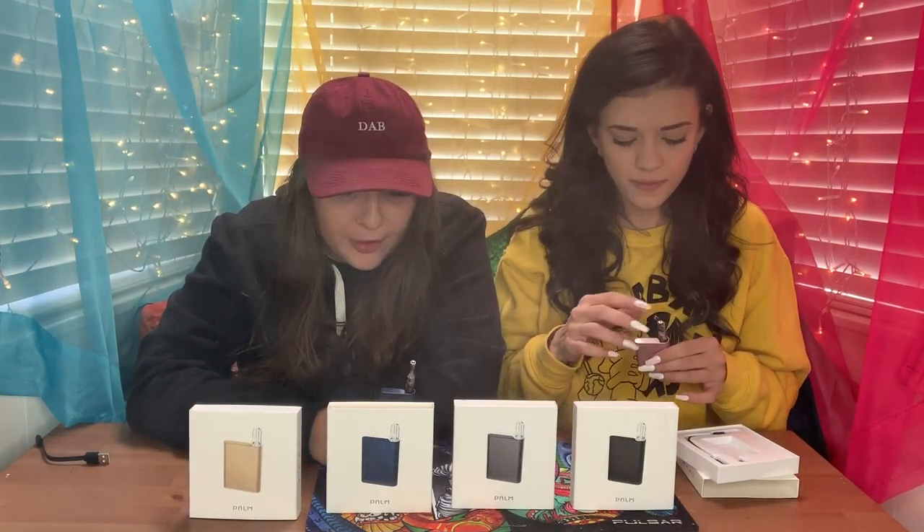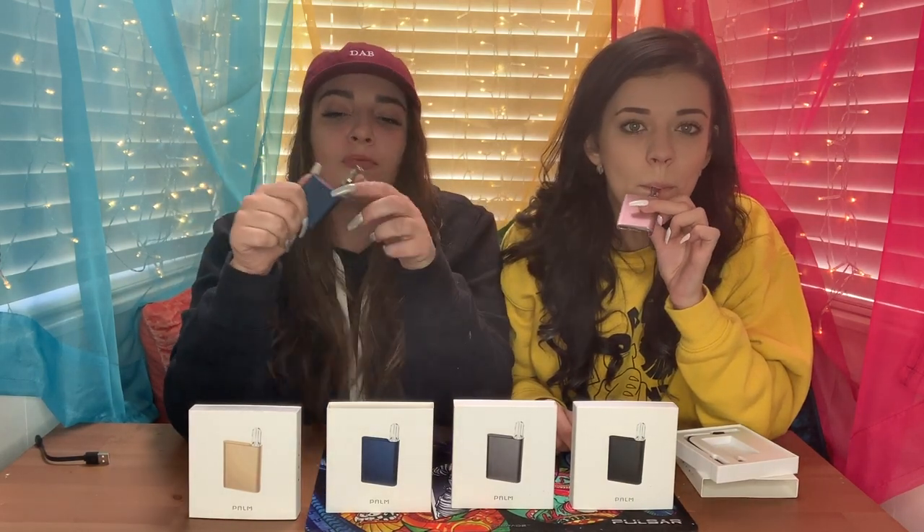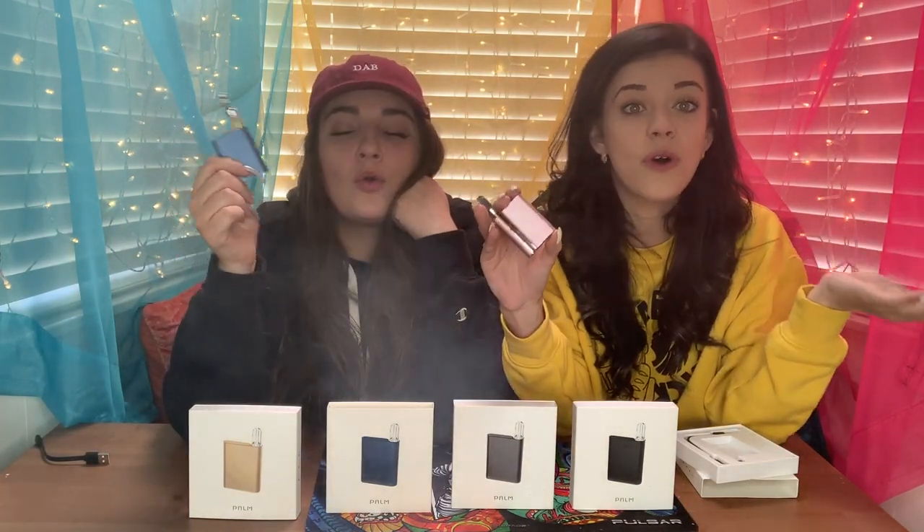I've used these batteries before and they rip — they really rip. It's really cool because you can put your own cartridges in there. You don't have to buy a specific pen and only use that pen's cartridges. You can put whatever cart you want in here. Hamilton Devices also sells empty cartridges if you wanted to fill your own.